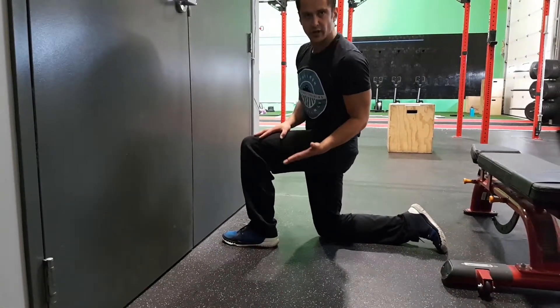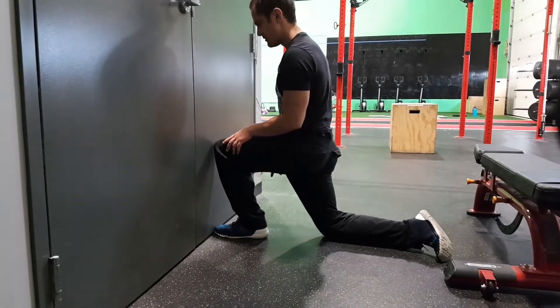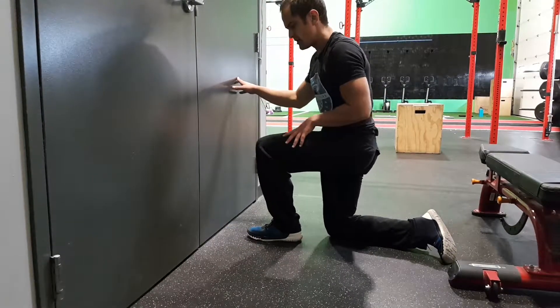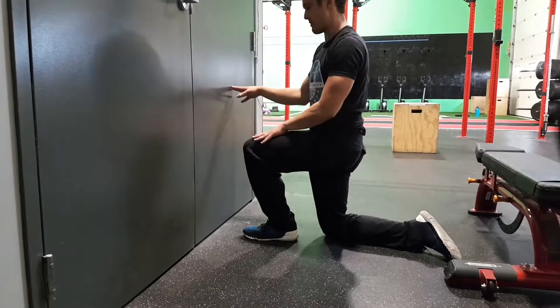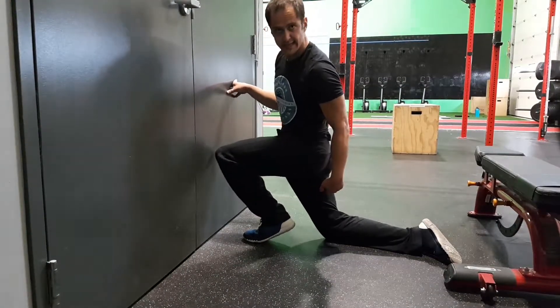This is the easiest drill to test and retest. Put your foot right against the wall — can you touch your knee to it? We're going to take it back maybe 6 inches. Plant that foot. I want you to grab the ground with your toes, keep your heel touching the ground, and come up. Can you get your ankle to the wall without your heel popping up? This is the test.